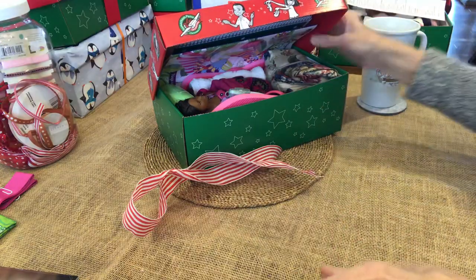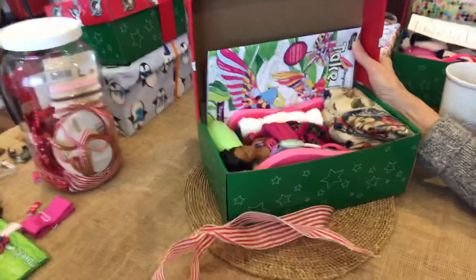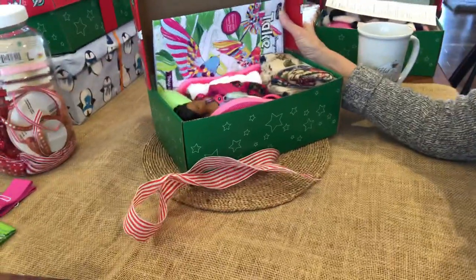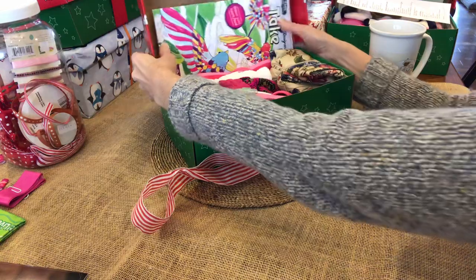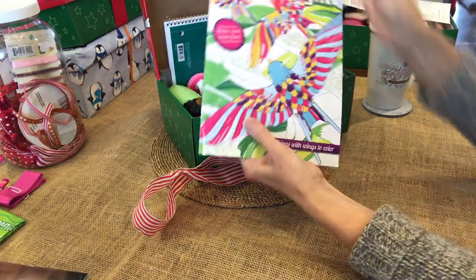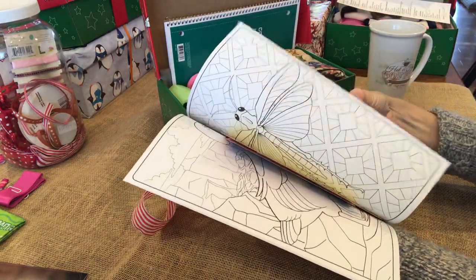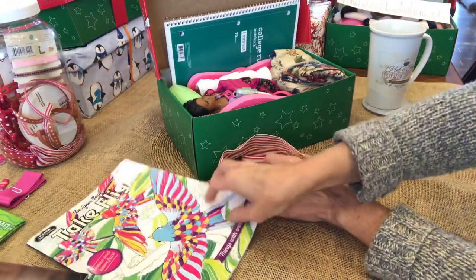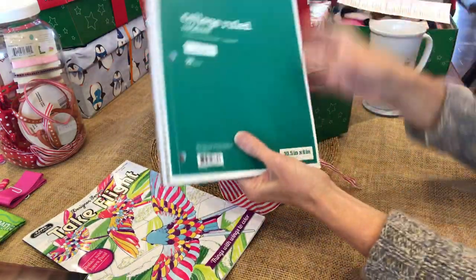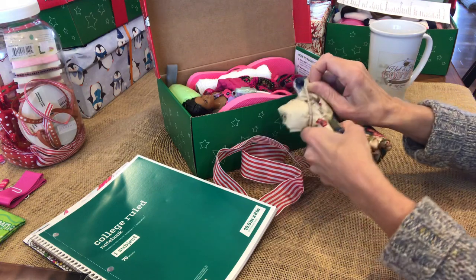Here we go — I want to show you how this looks when you open it up. Does it look like a little girl would say, 'Oh, this is going to be a fun box'? I hope so. You can see the Barbie on top, and a few other things. This coloring book caught my attention — it has adult coloring pictures. There are some stickers inside, focusing on things that fly: butterflies, birds, bugs. Very nice detailed coloring, and here's a spiral notebook.